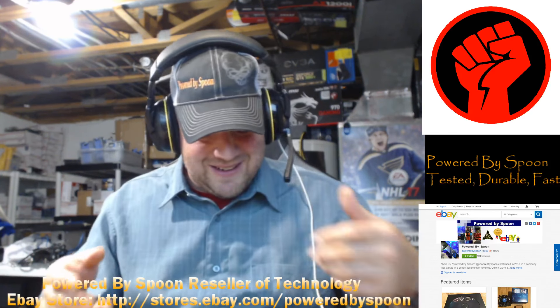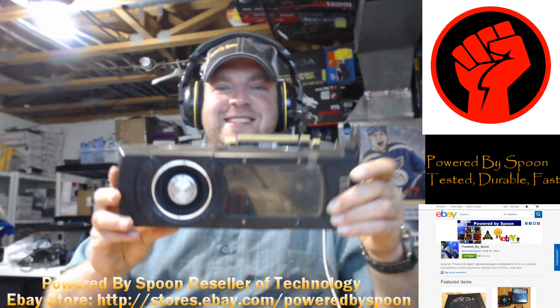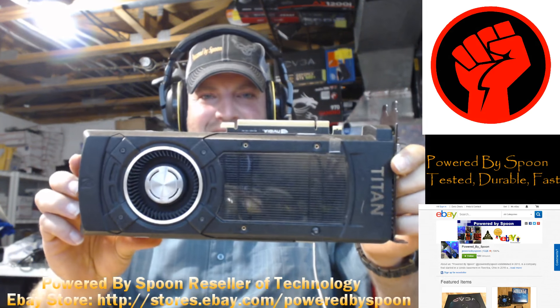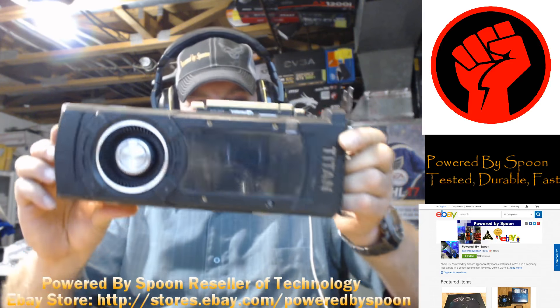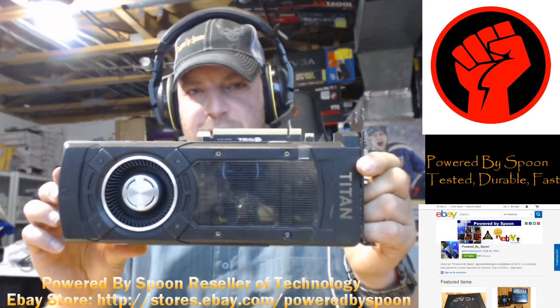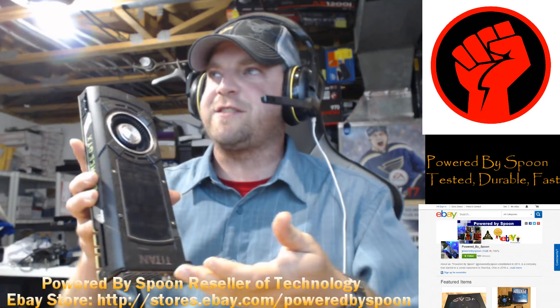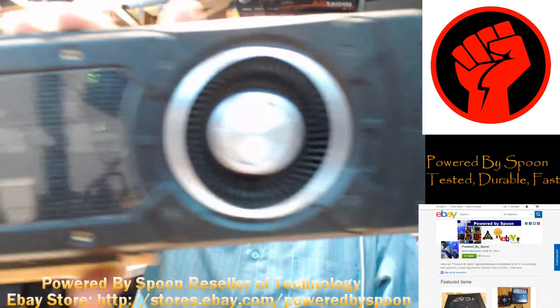So he goes back into his office, comes back out, and he hands me this. This is what's known as the 12 gig NVIDIA GTX Titan — 12 gigs of VRAM. State of the art, beautiful card. One of the best on the market that you can buy currently. Just a phenomenal, wonderful graphics card.